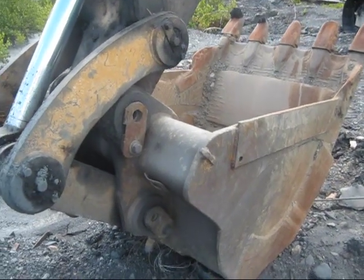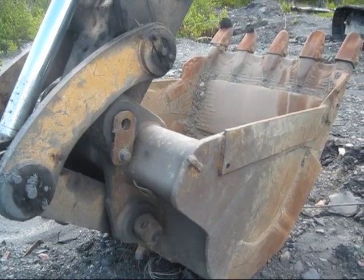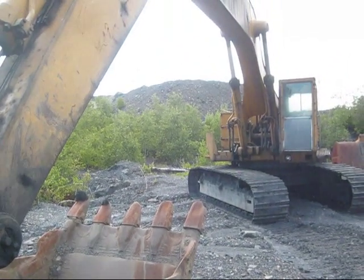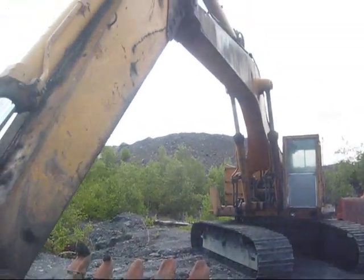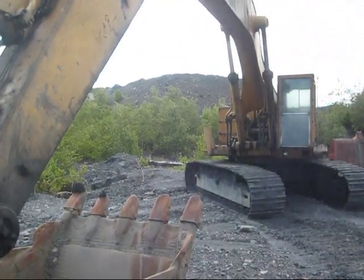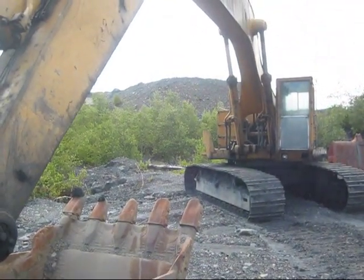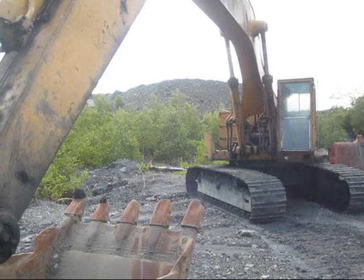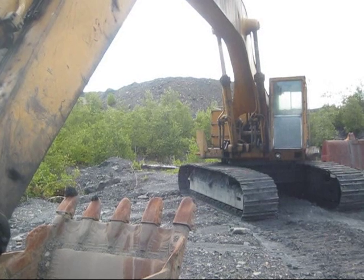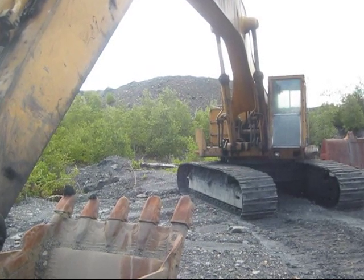The standard bucket capacity for a 245 can range anywhere from two to three and three quarter cubic yards. A mass excavator configuration was also offered for this machine, and there were three different stick sizes: an eight and a half foot, ten and a half foot, or fourteen and a half foot stick. With the longest stick installed, the 245 can achieve a max dig depth of thirty-one feet, ten inches.